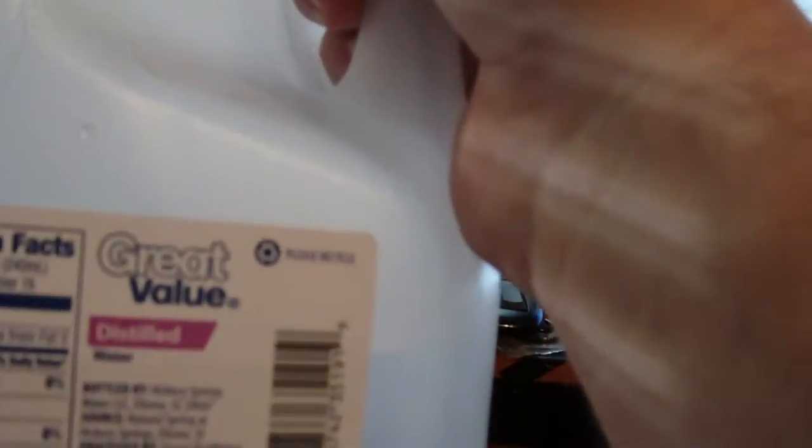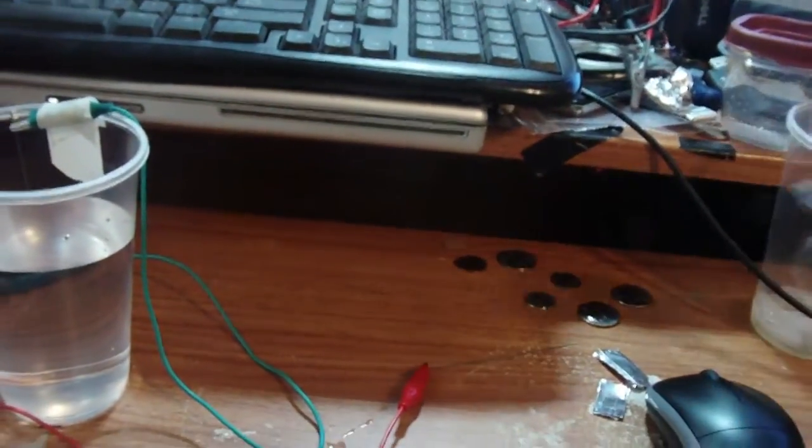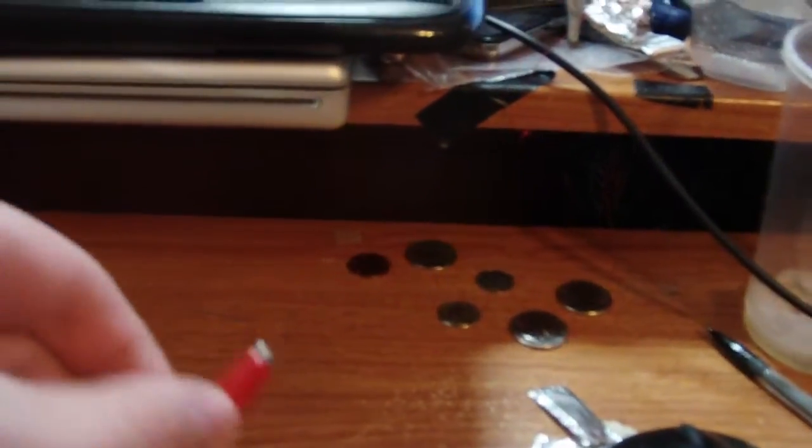Using distilled water and pencil lead — actually it's graphite, the stuff that comes out of these pencils. Two pieces of graphite lead: here's one, and there's the other touching the water. That's pure distilled water.